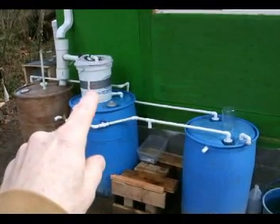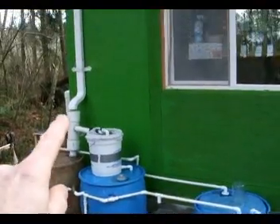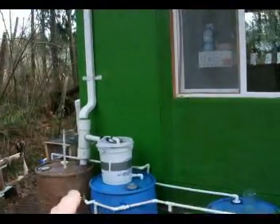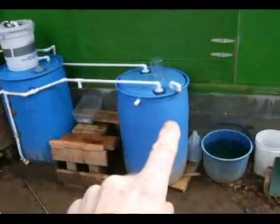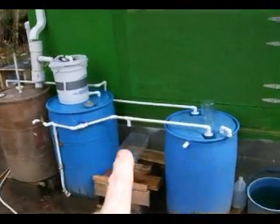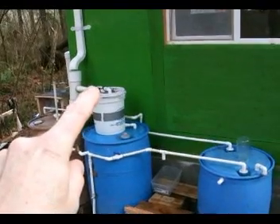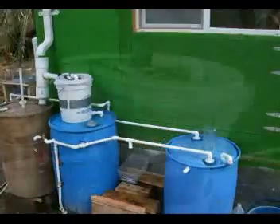This is the bucket — the storage bucket on top. This is the diverter right here. The water still comes down through the downspout into the diverter, but when there's no rain, the pump recirculates water out of the storage container so that it goes through this hose right up here, into the bucket, and then through the filter to keep the filter alive.